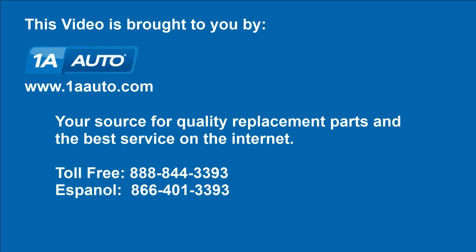We hope this video helps you out. Brought to you by 1AAuto.com, your source for quality replacement parts and the best service on the internet. Please feel free to call us toll free, 888-844-3393. We're the company that's here for you on the internet and in person.